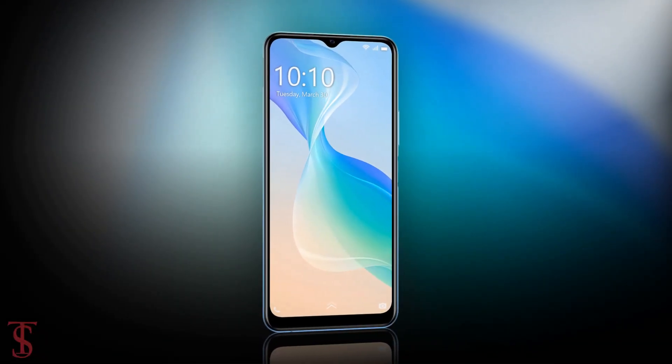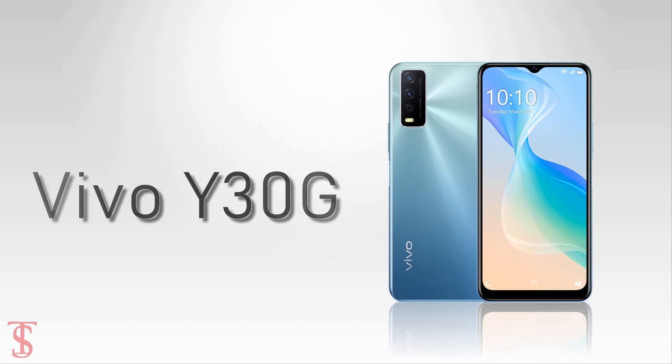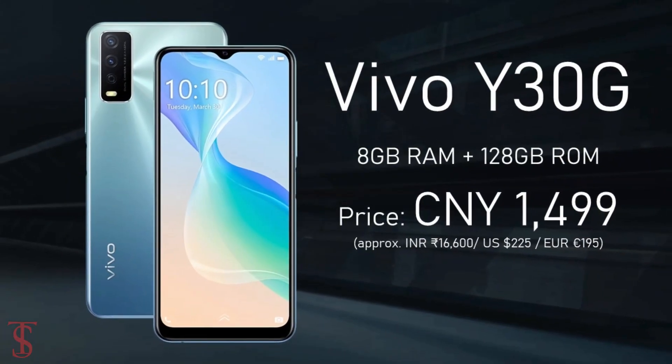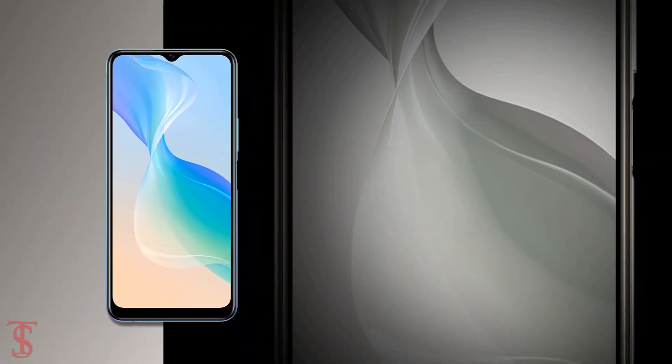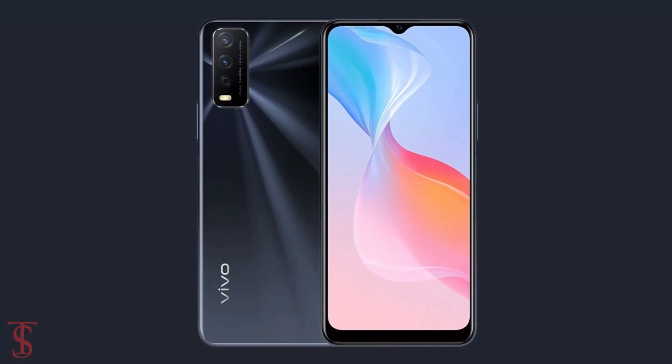Talking about the pricing and availability details, the Vivo Y30G has been priced in China at 1,499 Chinese Yuan and is now available for purchase in aqua blue, dawn white, and obsidian black color options.